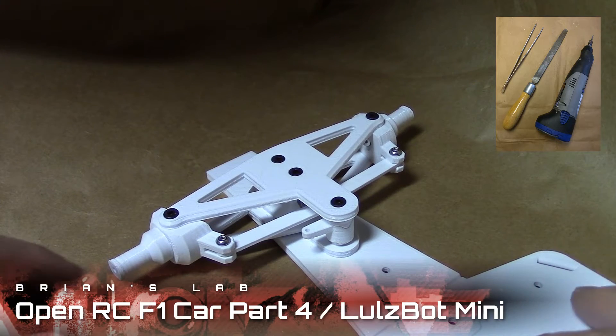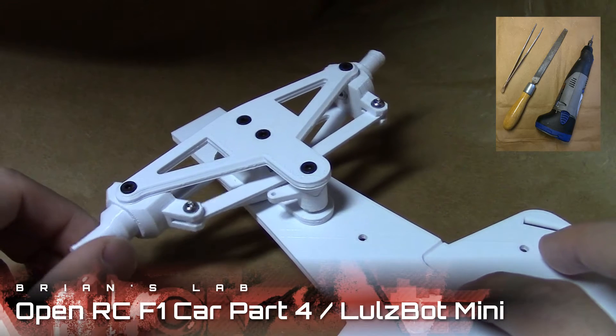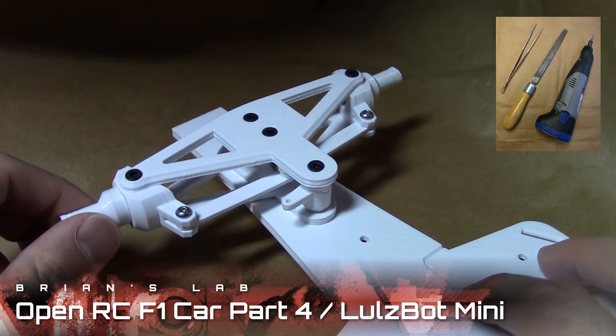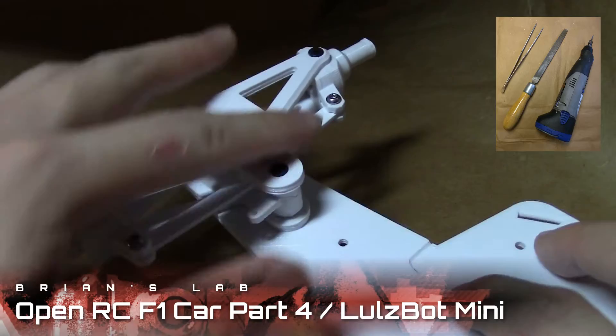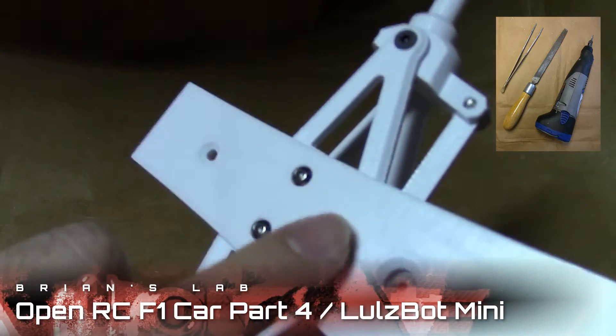Hey guys, Brian here with part 4 of building the OpenRC Formula 1 car. I'm printing everything on my Lulzbot Mini and following Daniel's Build With Me YouTube series. In part 4, we take the front assembly that we built in part 3 and mount it onto the chassis.